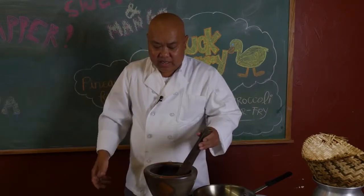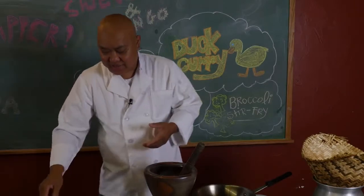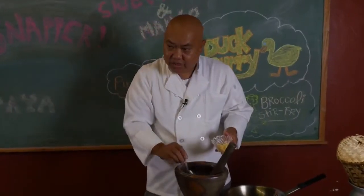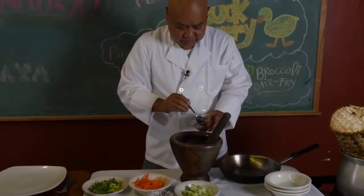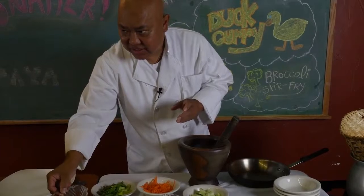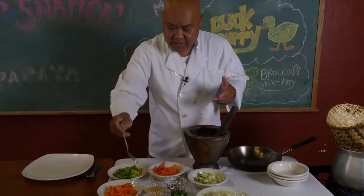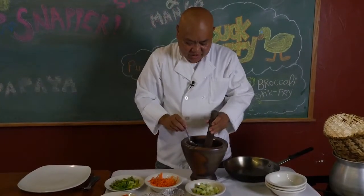We're using papaya — a very traditional salad. I already minced some garlic, so I'm going to add a little bit of garlic here. I'm going to put a little pepper here. This is Thai chili — very spicy. On a scale from zero to five, that's going to be at least a two. I'm going to make it a little spicy for you, so let's do a three on that dish.